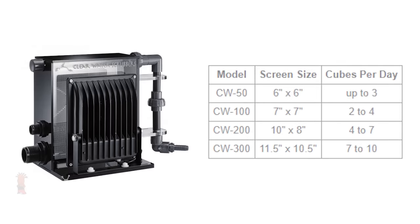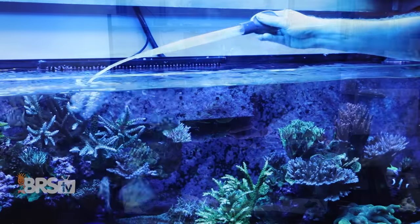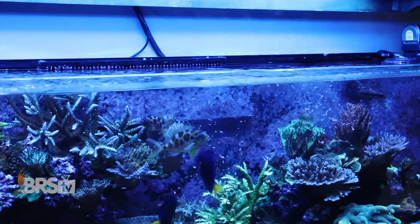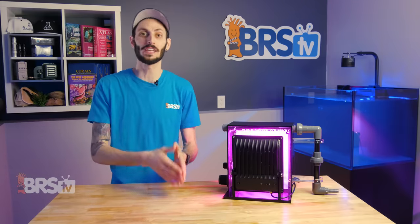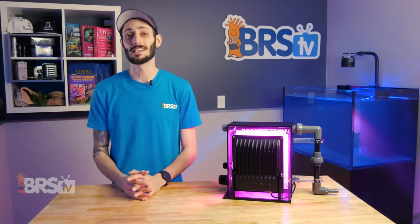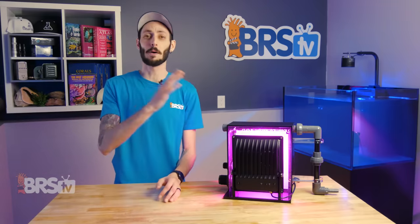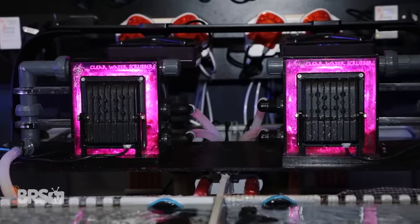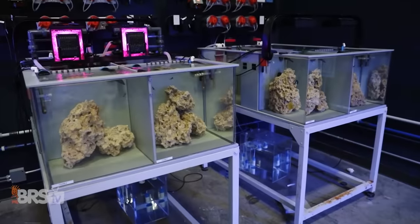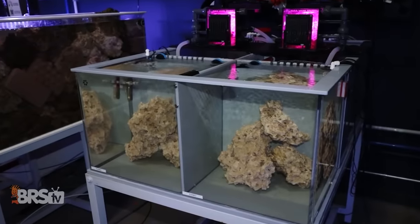Choosing the right size turf scrubber for your system is based on how many cubes of frozen food you typically feed on a daily basis, which is a more refined rating than just basing it on water volume of your system. Since we all have different bio loads and feeding habits, this can be confusing if you feed pellets, flakes, or homemade foods. Do your best to estimate what you're feeding would translate to in number of cubes of frozen food, then pick the model based on that. It's always okay to go a step above if you think it's not going to be enough, or if you're right on the edge between two models, you can always reduce the amount of flow going through the turf scrubber to regulate nutrient export — which is a better option than getting stuck with a scrubber that might be a little small for your feeding habits.